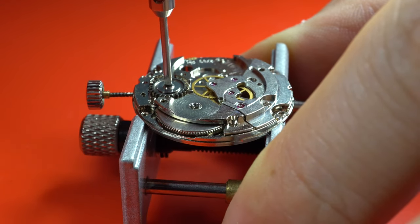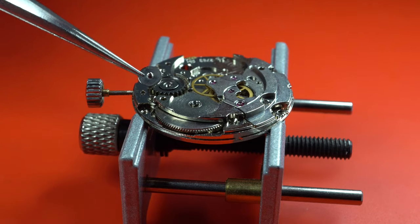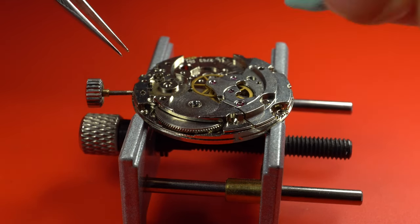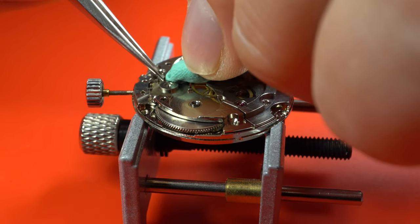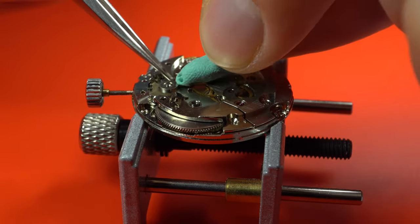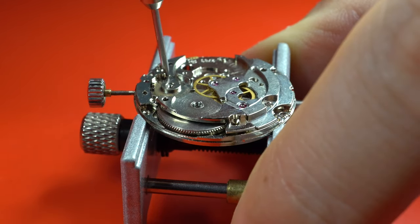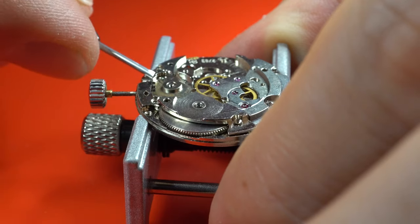Connected to the ratchet wheel is the crown wheel, which has a huge screw. This is the crown wheel we use to wind the watch. There's also the click, which holds it in place so it doesn't unwind — it's the click. And the click spring, which is also a tiny, tiny spring that can fly away and never be found. In this case it got safely to harbour. Taking three screws out and there is the barrel bridge going.